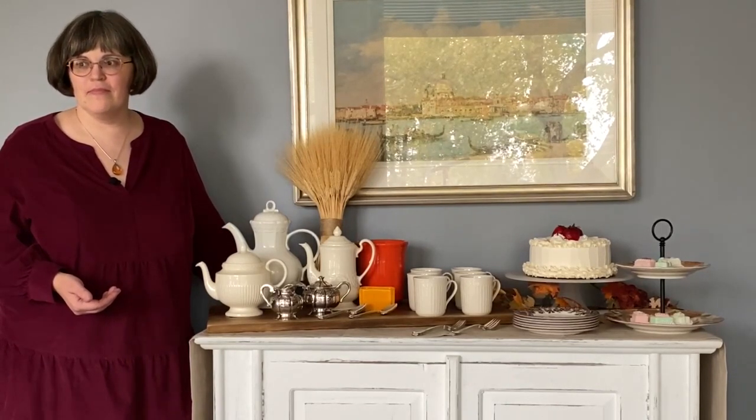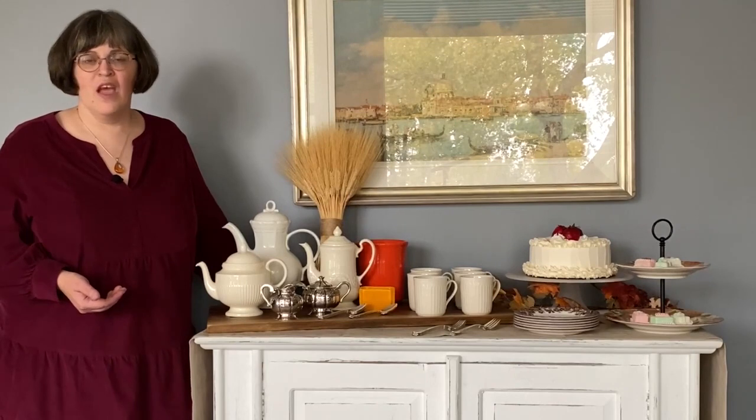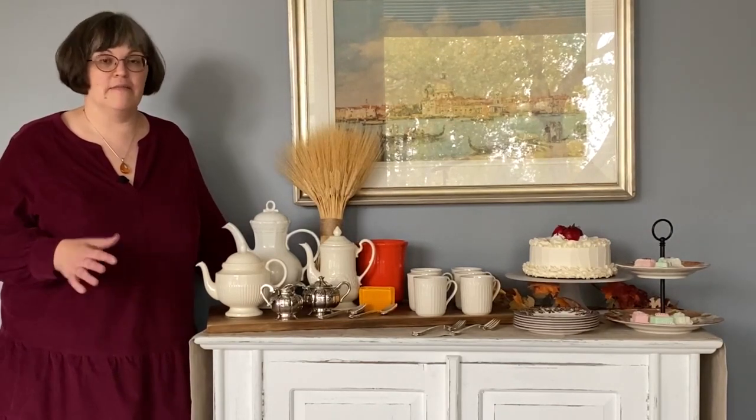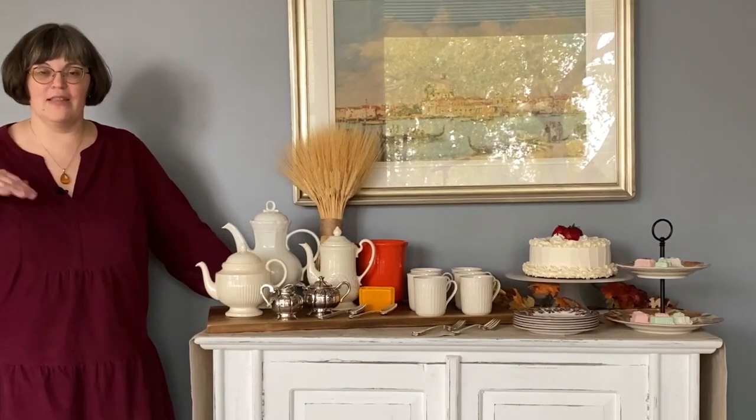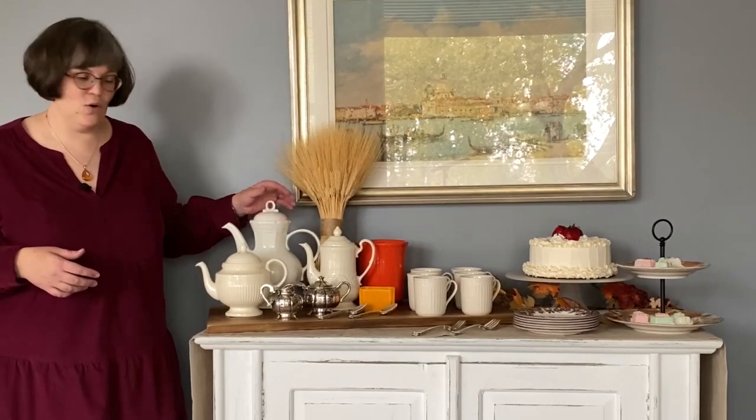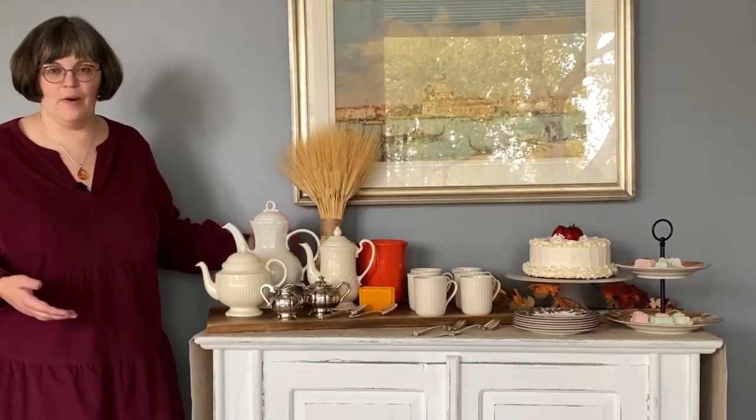Can I serve coffee, tea, or cocoa straight from the pot? Of course you can. You can set up a station in the kitchen so that it's easy for people to understand they can go serve themselves, and then you don't have coffee potentially getting cold sitting in a pot on a hot bar.